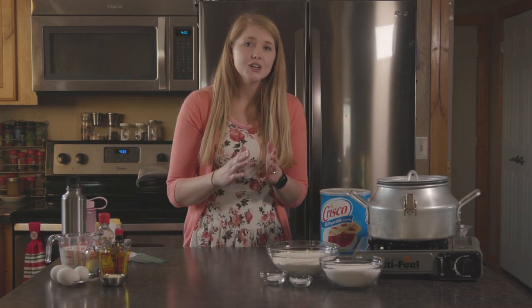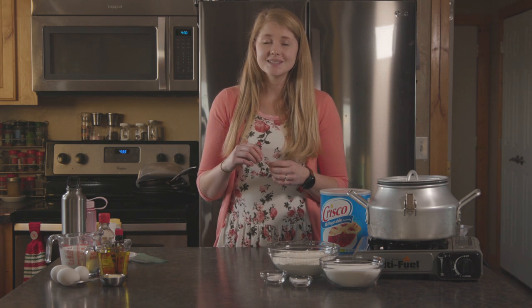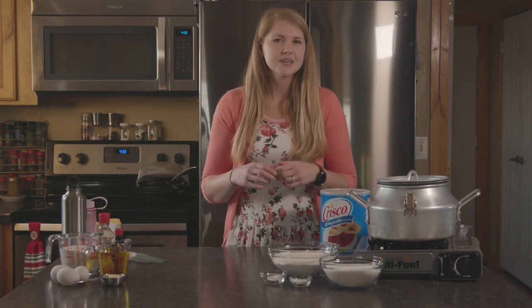The first stages of cooking a cake successfully in the backcountry start at home. I'm gonna walk you through the prep. Today we're gonna be making glazed poppy seed bread. It is more of a cake than a bread, but we call it a bread because it makes us feel healthier — but it's a cake.